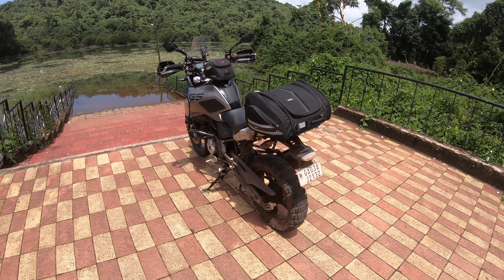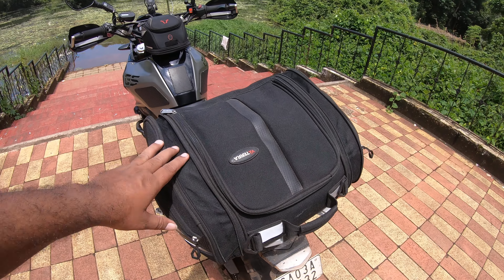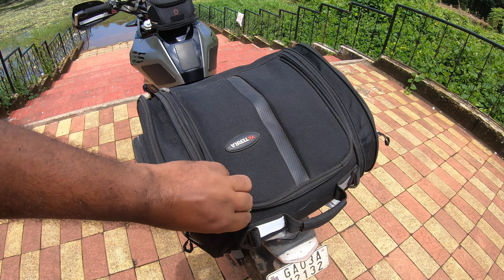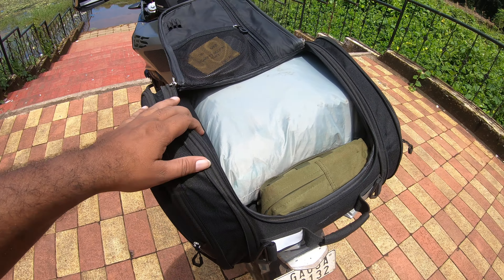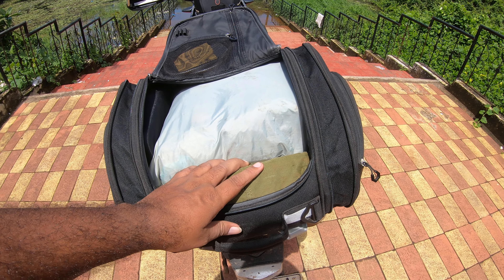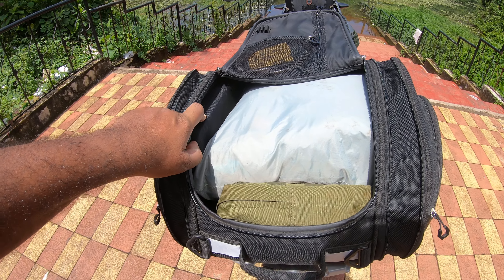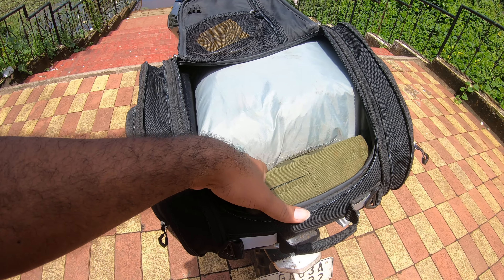A few people have been asking me about my touring setup on my GS. This is the Vaitara Raptor office bag — they brand it as an office bag, but I've used it for long trips as well. This has all my clothes, my toolkit, and this is my drone case.